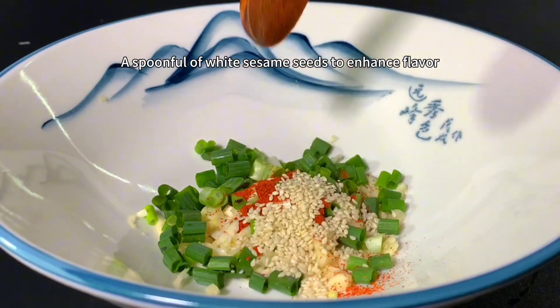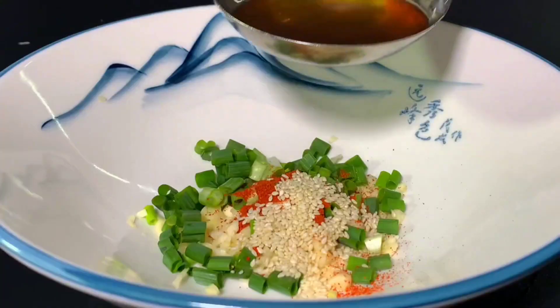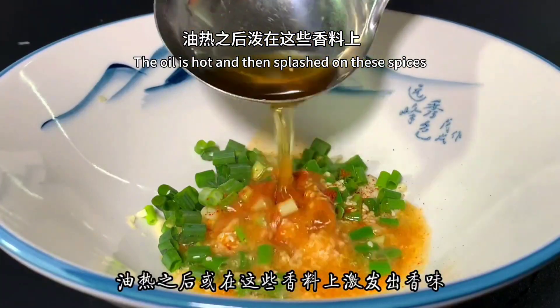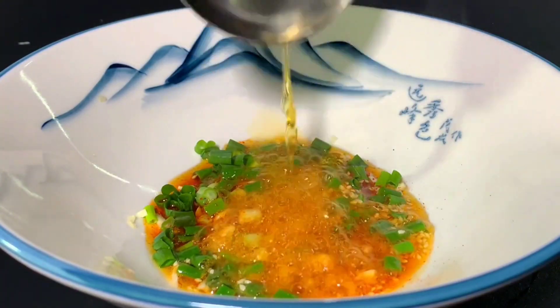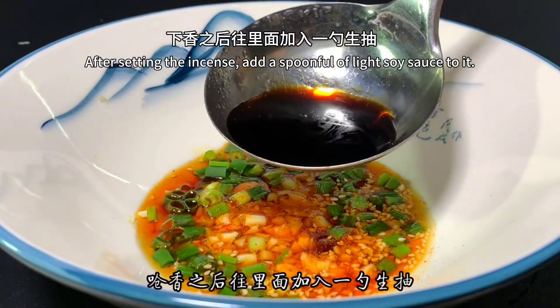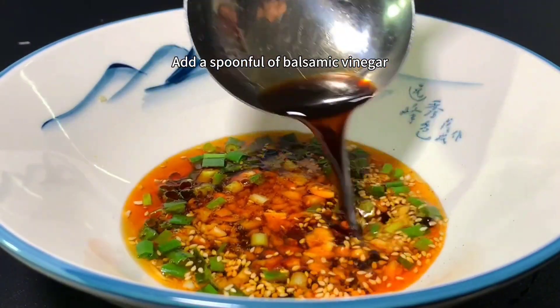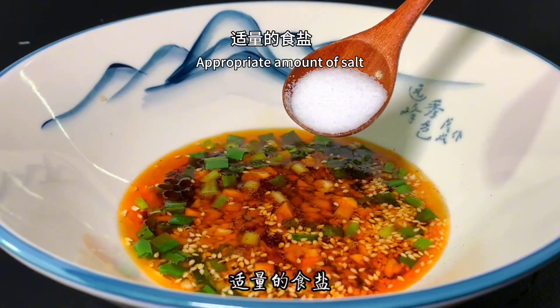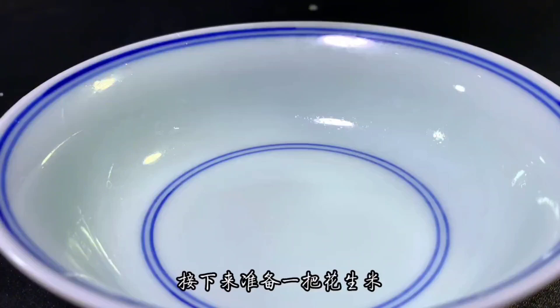Add a spoonful of white sesame seeds to enhance flavor. Next, add some cooking oil to the pot. Once the oil is hot, splash it on these spices to release the fragrance. After that, add a spoonful of light soy sauce, a spoonful of balsamic vinegar, an appropriate amount of salt, and a little chicken essence.